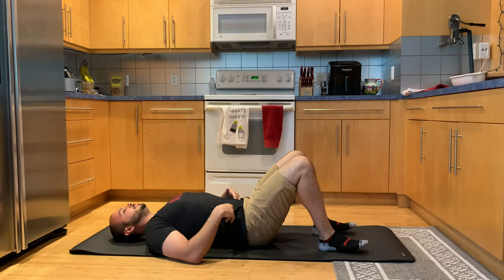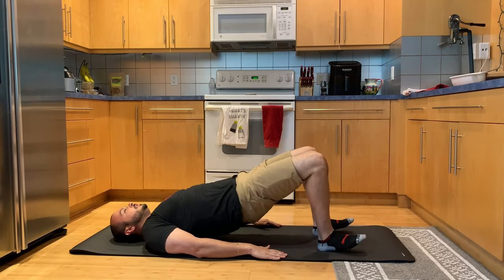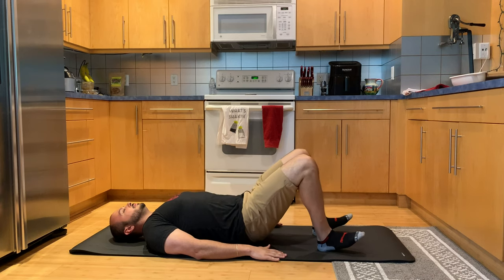You're going to bend your knees up, arms down by your side, and you're going to push your hips up and off the ground, just like this.